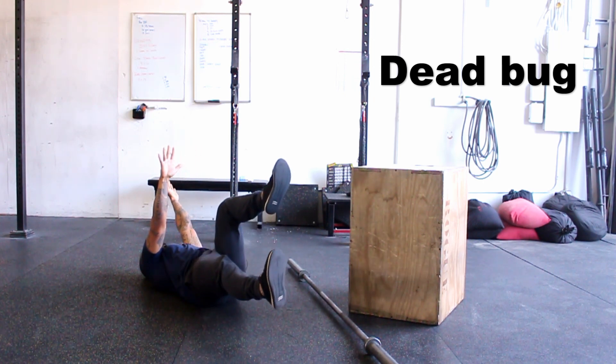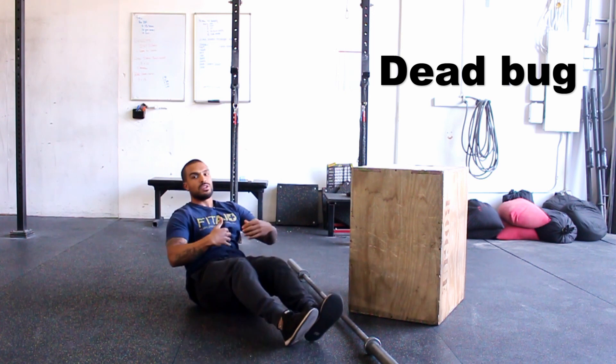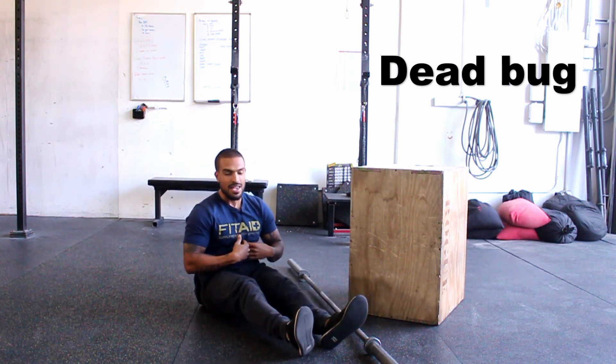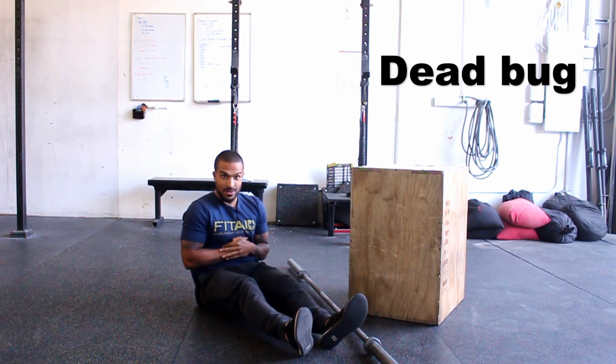You're going to push the opposite foot from hand all the way to a straight line, come back up, keeping your core the main focus the entire time. If I reach out and my back starts to come off the floor, I'm going to re-engage my core again and keep that lower back pushed into the floor. If I need to, I'll shorten the range of motion a little bit.